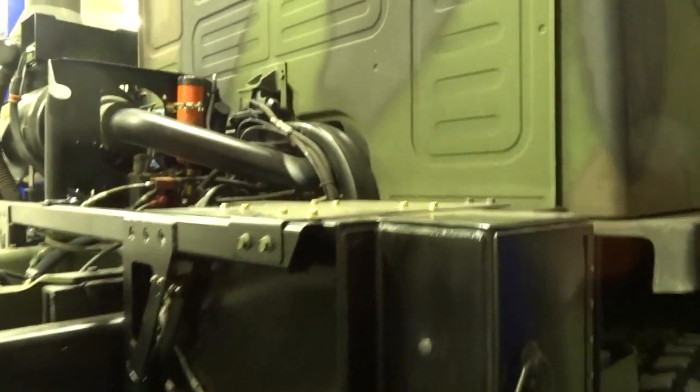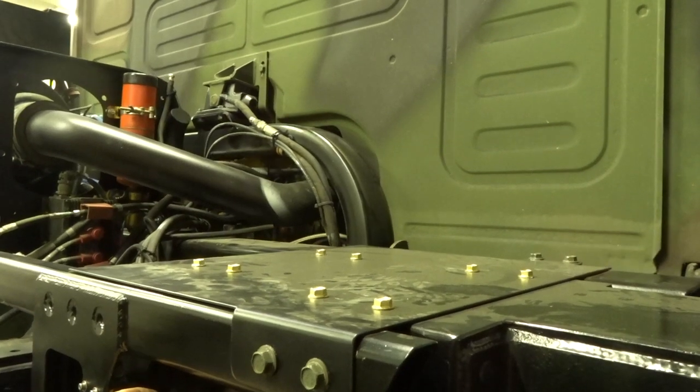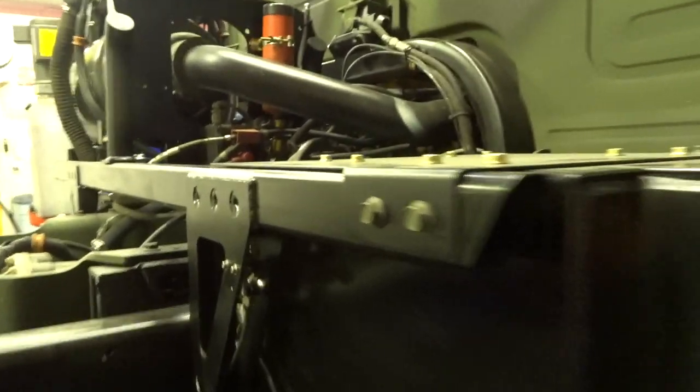Now that we have the tanks all charged up — awesome! That's freaking cool. I likey. Very happy, very, very happy.